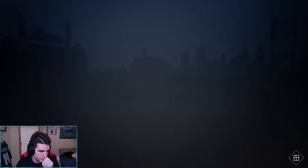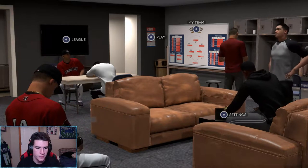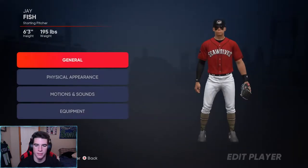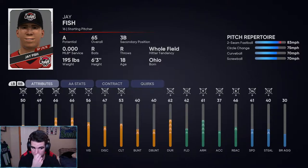Let's show you the player card real quick. So we have plus 25 to contact, plus 25 to power — which would put our power at 91 with this guy — plus 11 vision, plus 10 discipline, plus 15 to batting clutch, plus 14 durability, plus 12 field, plus 9 arm, plus 10 accuracy, plus 8 reaction, plus 14 speed, and plus 13 to steal. I'm excited about that right now.